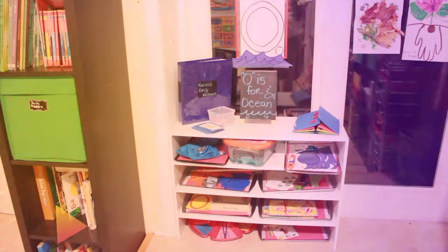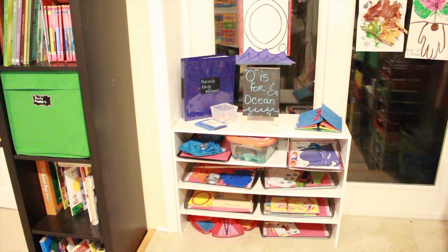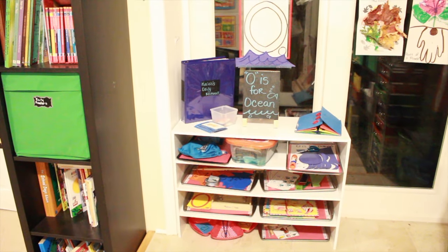Hey guys, it's Nicole and I'm back. This time I'm coming back to you with an O is for Ocean work shelf video for my three-year-old this week, so stay tuned.